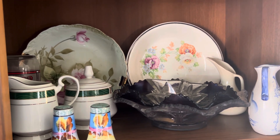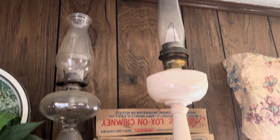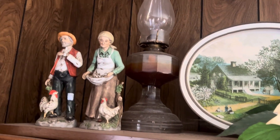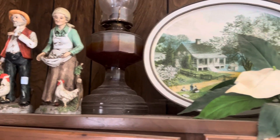I guess I'm gonna pan up to the top — we've got some really old oil lamps across the top, and some more. And then feeding chickens — I did a lot of feeding chickens, and so did my mom over the years. Hope you enjoyed seeing everything, take care, bye bye.